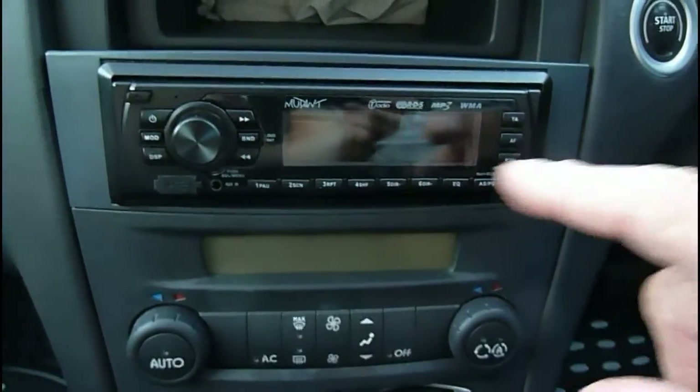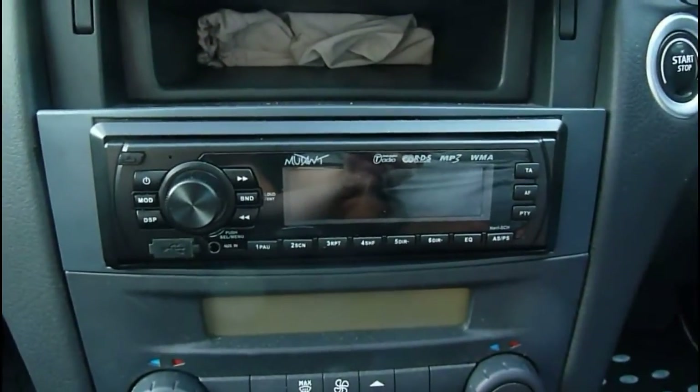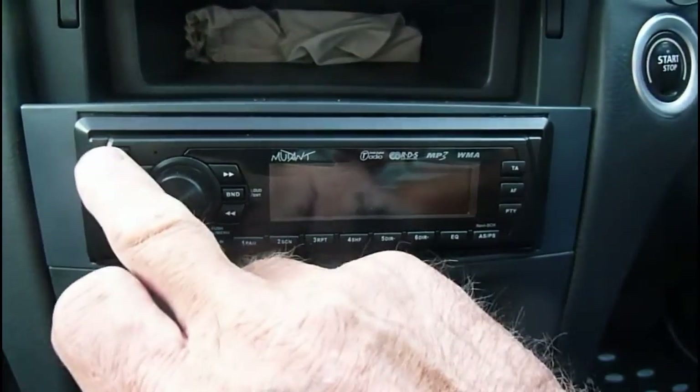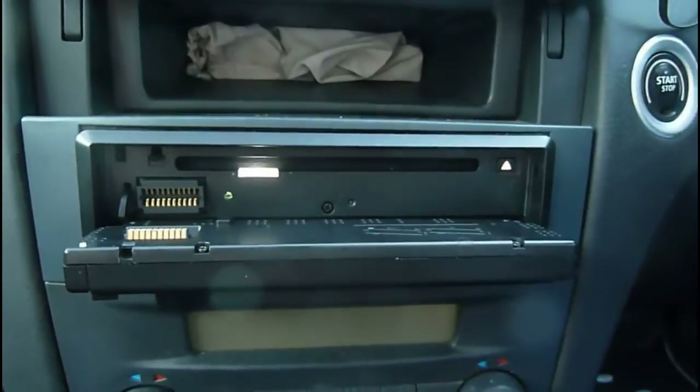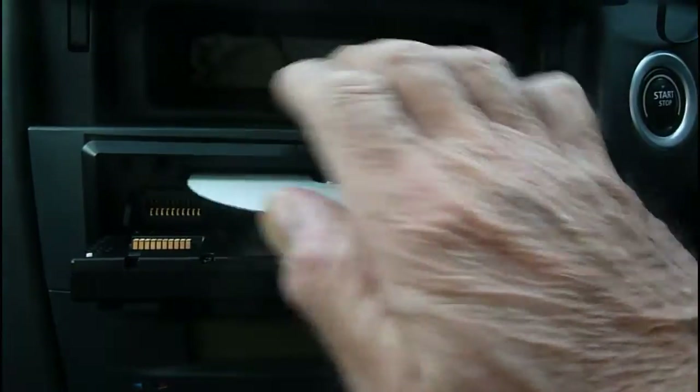Here we are in our car. Here's the unit in place - you can see it mounted in there. It's a fairly simple unit really. On the front there it pops open like so, and I've got a CD here so you can pop it in.